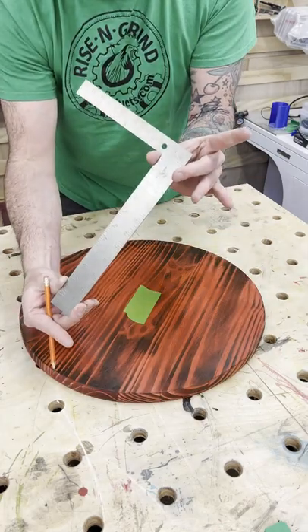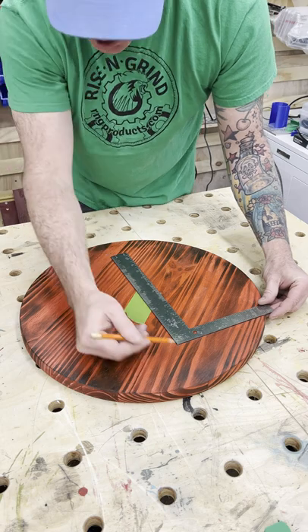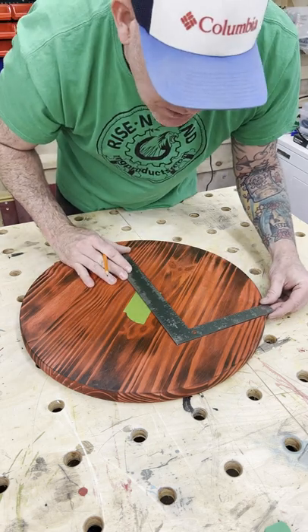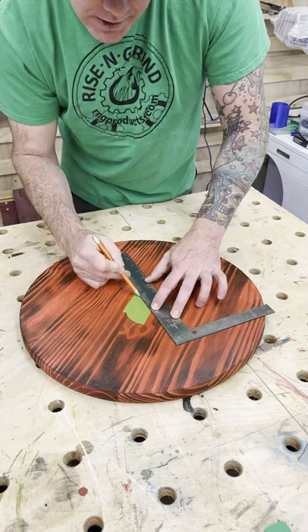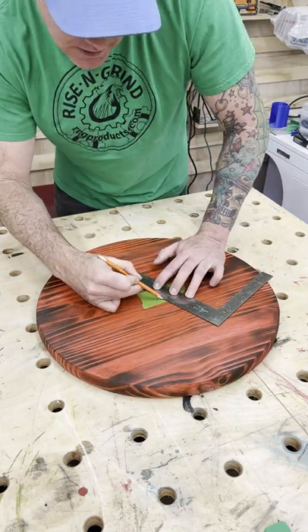Next up, you'll need a 90-degree straight edge. Find your center mark and align that with the long portion of the 90. Then take the straight edge and align that right up with your line. Draw a line on your tape. Once again, find your center mark and draw another line.